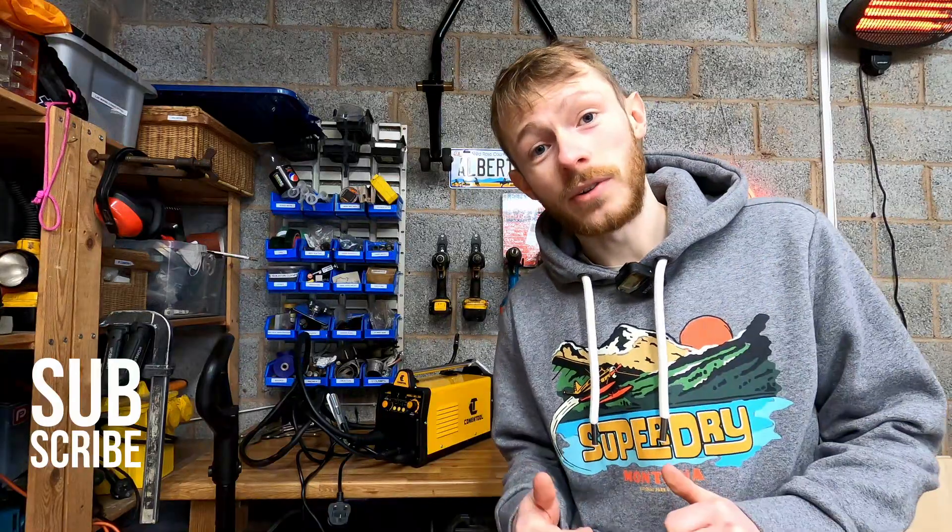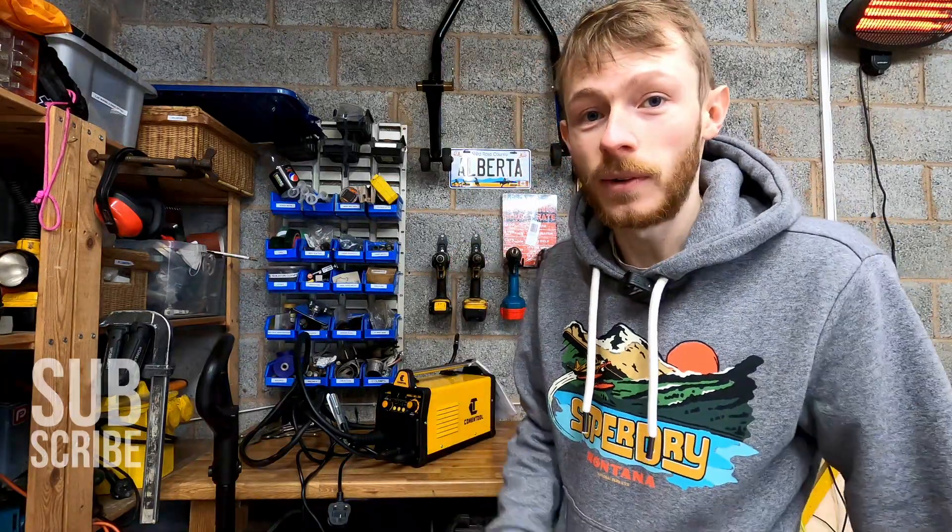Thank you guys so much for watching, really appreciate it. If you like this content please subscribe to the channel and give the video a like. Really appreciate it — bye for now!